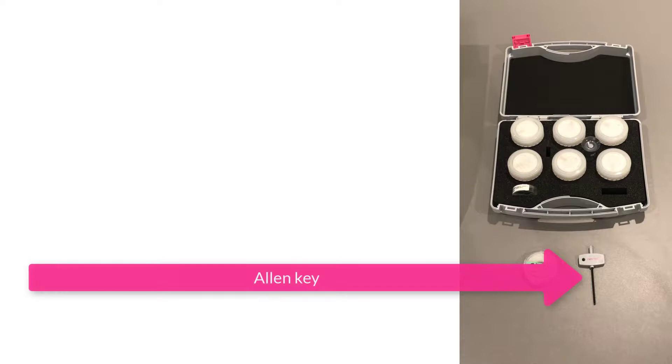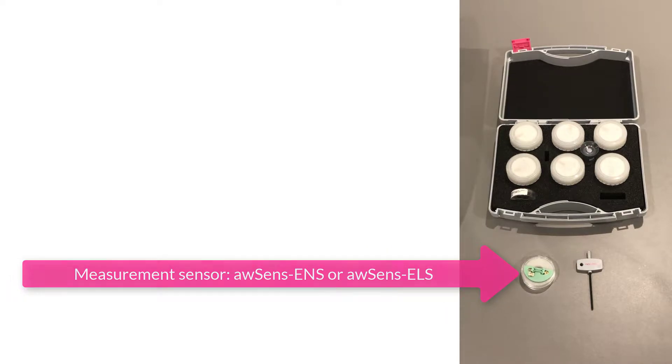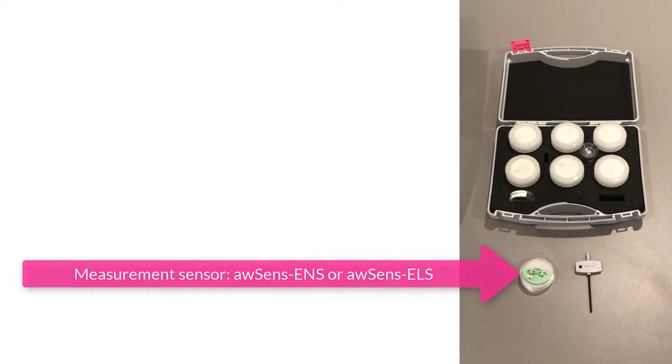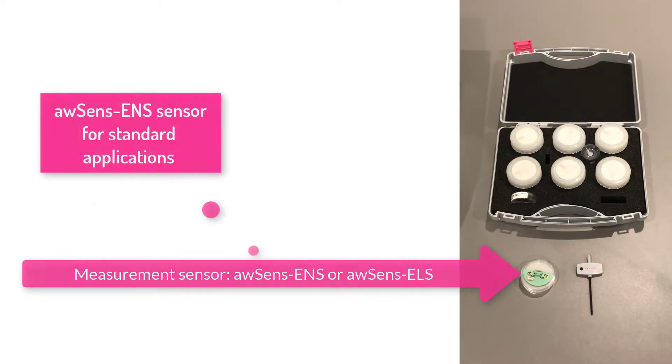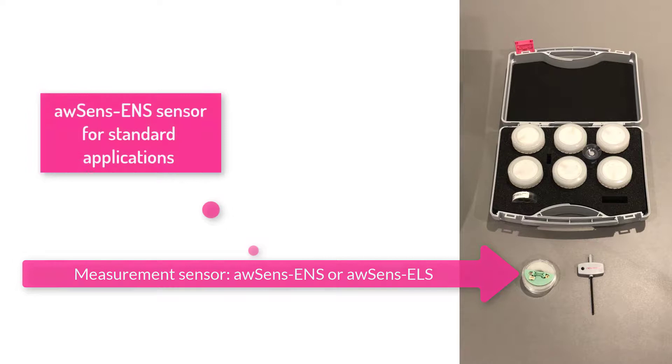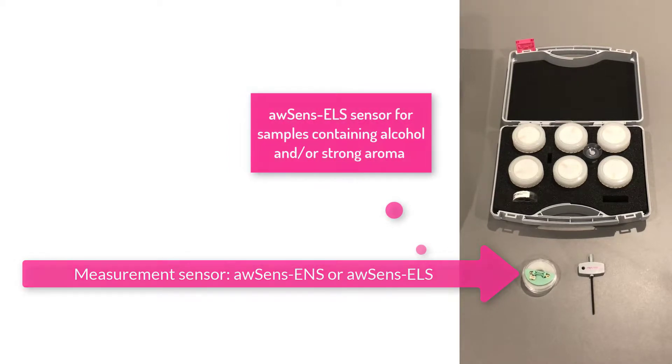One L&K, which was included in the kit and can be found in the SALT standard case. A measurement sensor as a spare. Please consider that there are different versions available: the AWSense ENS sensor for standard applications, or the AWSense ELS sensor for samples containing alcohol and/or strong aroma.